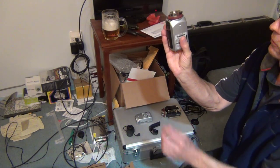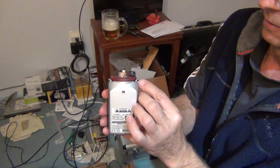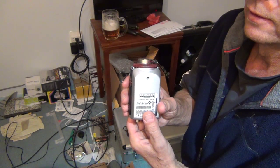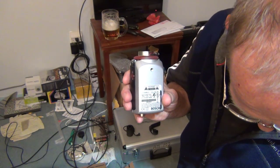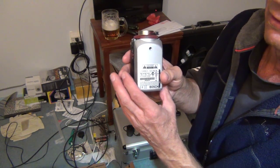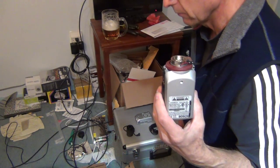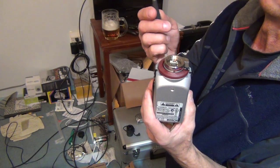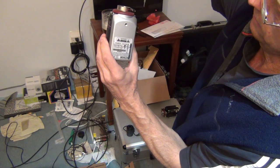Here you have two little screws — here and here. Those little screws I believe are the T7 star. It's definitely a star, but I can't find my wrench right now so I don't know the exact size. I have a straight screwdriver here that will fit right into the star and will unscrew these two screws — this one and this one.